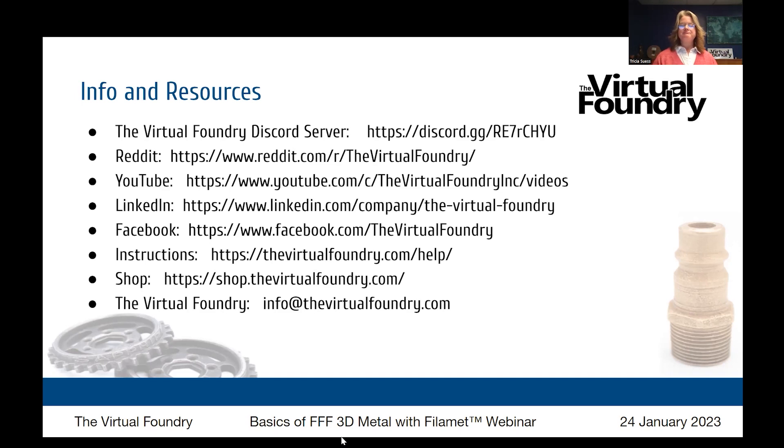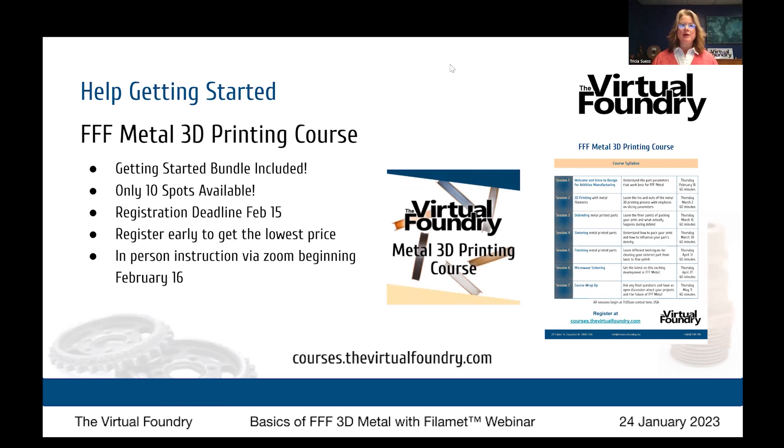We publish a regular podcast, and if you'd like to show off your project via an interview, we'd love to feature you. One last important question: did you hear about the new restaurant called Karma? There's no menu — you just get what you deserve. Thanks everyone for attending today's webinar. Really enjoyed walking through the basics of FFF metal with you. Any further questions, reach out to info@thevirtualfoundry.com. Take a look at that course to help you get all the detail you need to make beautiful, perfect parts with FFF metal. Until next time — happy printing, everybody!